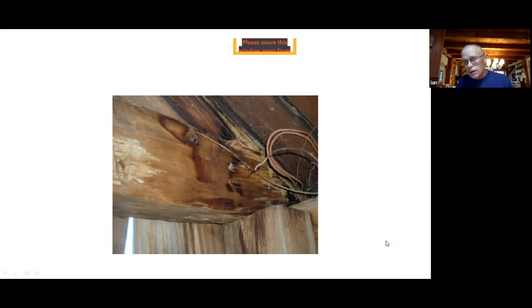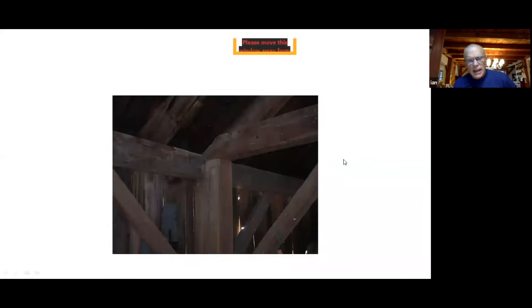This barn has gable end rot. This is a picture of what we call the English meeting joint, and you can see the top timber has some pretty serious rot in it — that rot is probably going down to the corner post. In the upper left of the next picture, you can see white on the underside of the boards, which is an indicator of leakage coming down and causing more rot. The top plate on that side of the barn is likely not in good shape.